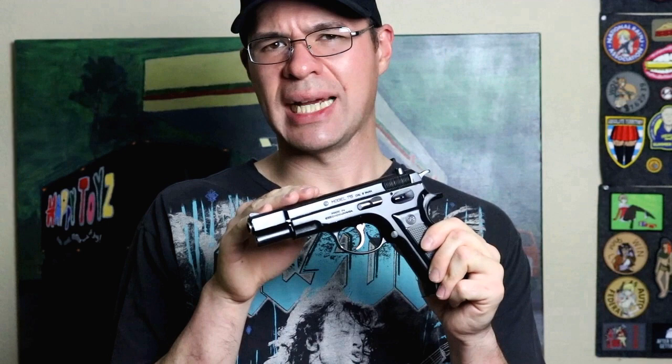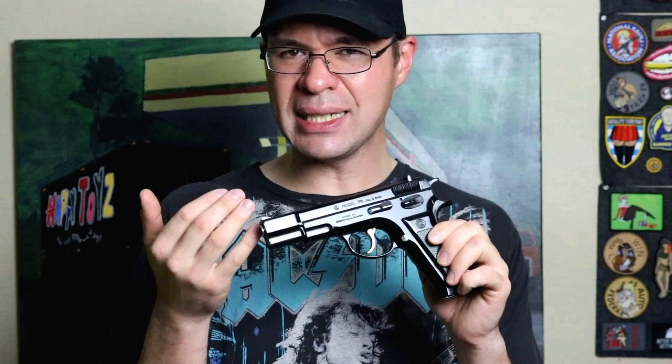This particular CZ-75 was produced in 1984 in then Czechoslovakia. It is not the blued finish — it is the black enamel paint. As far as I can tell these are the original grips, however in time they will be replaced by reproduction grips made by Triple K Manufacturing, which I did put a pair of those on my 75B Retro. If you haven't seen that video I will link that right here.